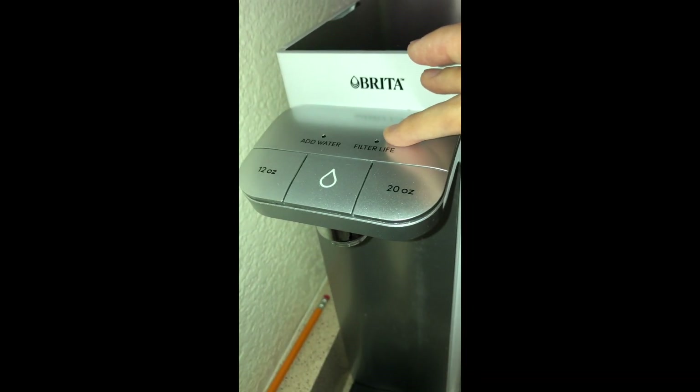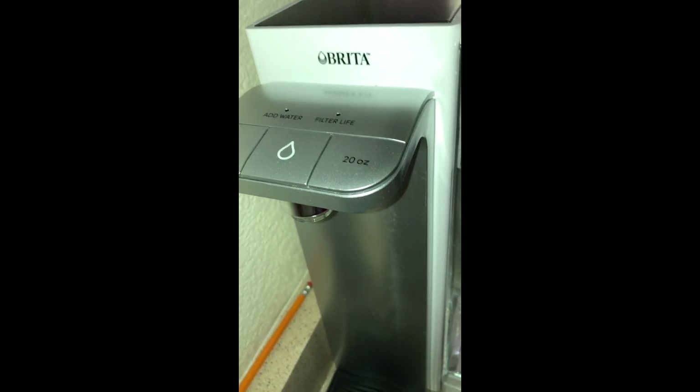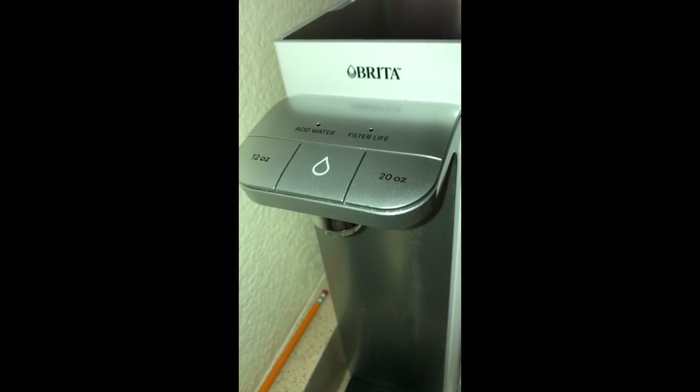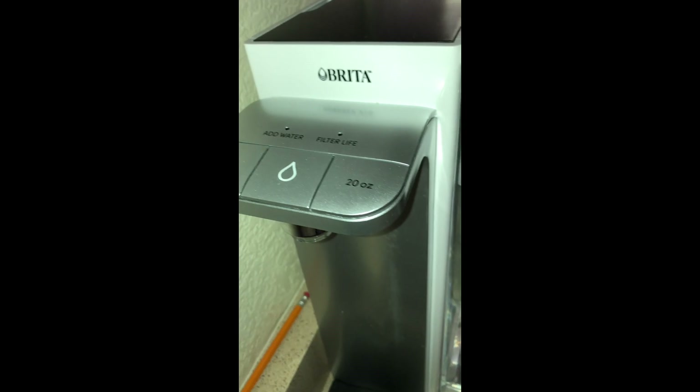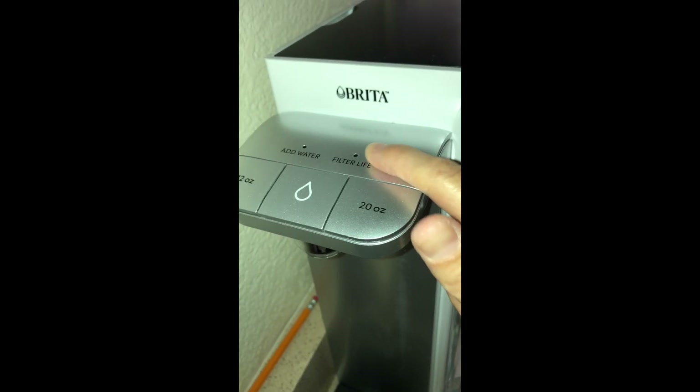This light will turn orange when it's getting near time to replace the filter, but you still have filter life left so you don't need to replace it yet — it's just to let you know to order the filter. When it turns red, then you know it's time to replace the filter.